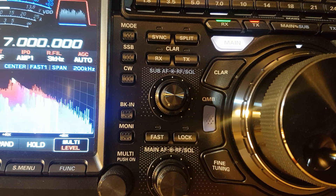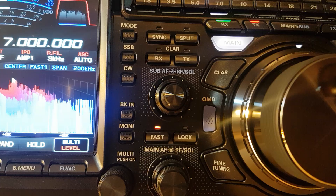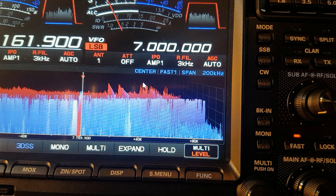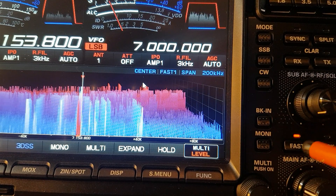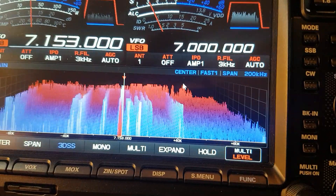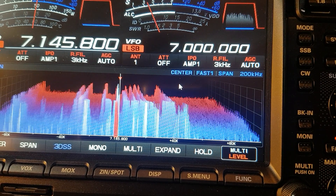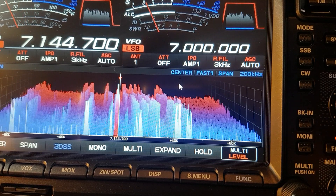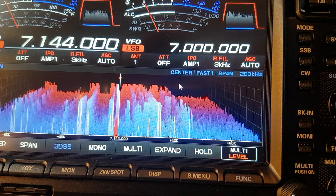I only noticed this the other day. I said I kept knocking the VFO on the last video, but I've noticed this: when you press and hold the fast lock button, see how it goes — it went to 300. It goes to the closest frequency, putting it bang on a frequency. So what I thought was me accidentally moving the VFO was actually pressing the fast lock.